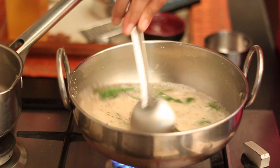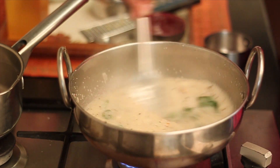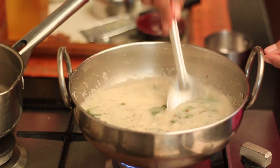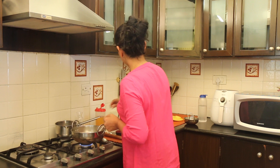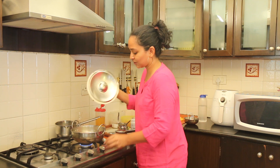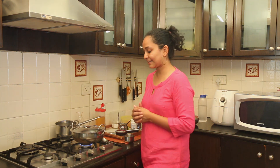Keep stirring the Upma continuously until it thickens and gets cooked really well. Notice that in just a few seconds, the Upma has begun to thicken. As soon as it begins to thicken a little more, I am going to turn the heat to low and cover the pan, allowing the Upma to cook in the steam. Cover the Upma, turn the heat to low, and allow it to steam for about 3 to 4 minutes. Once it's steamed, we will proceed to the next steps.